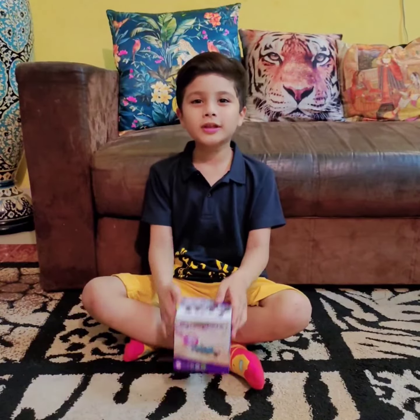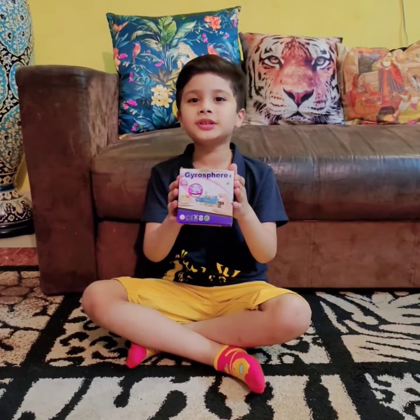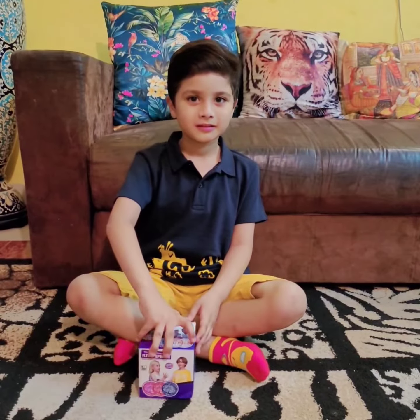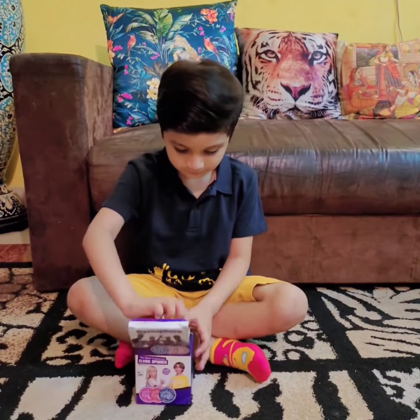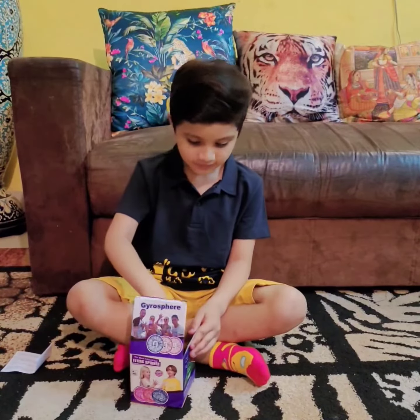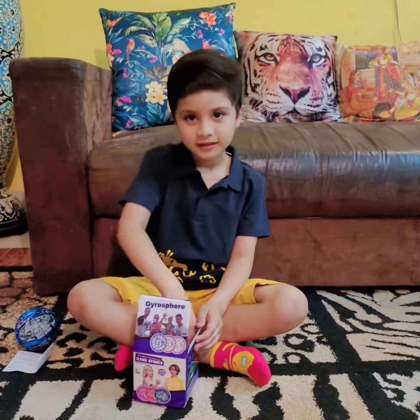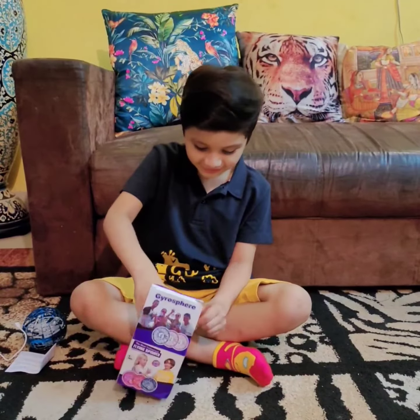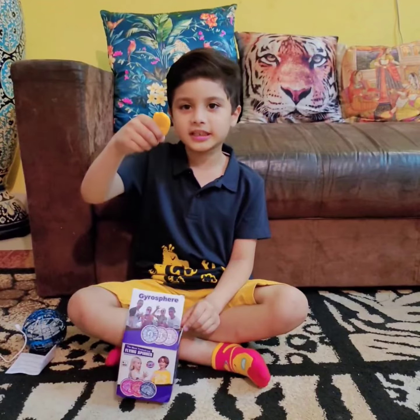Hello guys, today I am here with JioSphere. Let's open it up. This is the manual. This is the JioSphere. This is the charger. And this is the remote.